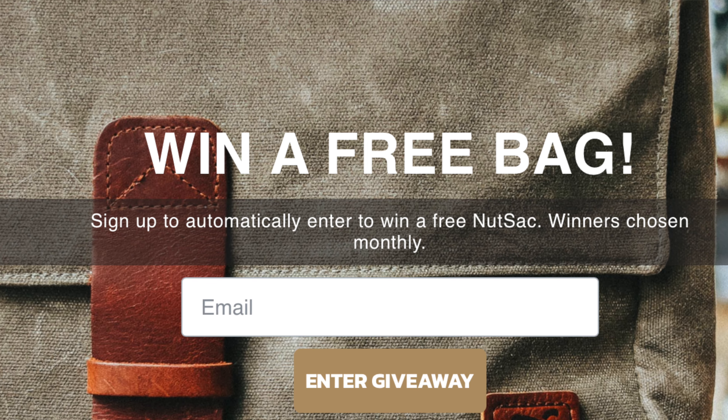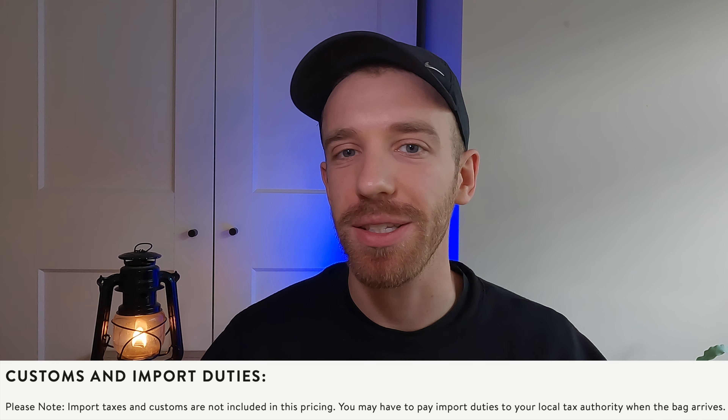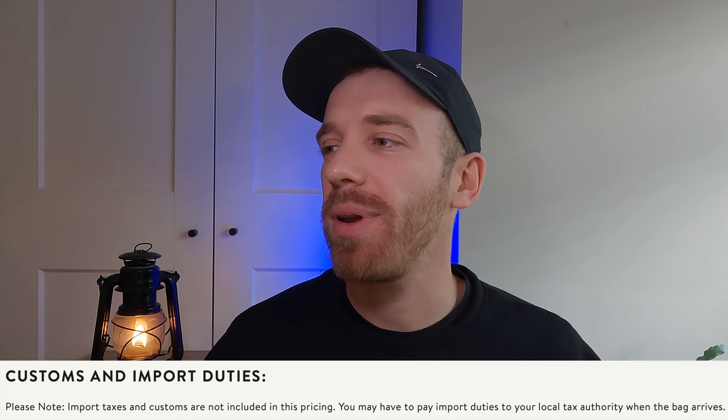They also do free giveaways on their website, so for that reason alone it's worth checking out. One last thing — if you're here in the UK like me, they're an American company so there will be customs tax to pay on shipping, but that applies to importing from any country. Anyway, thank you for watching and supporting this channel — proper legend, and I'll see you on the next one. Peace.